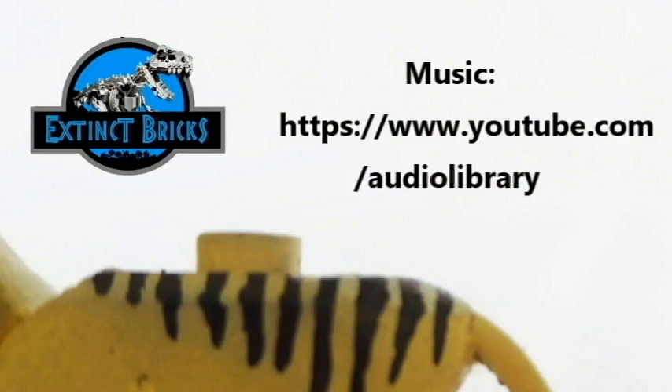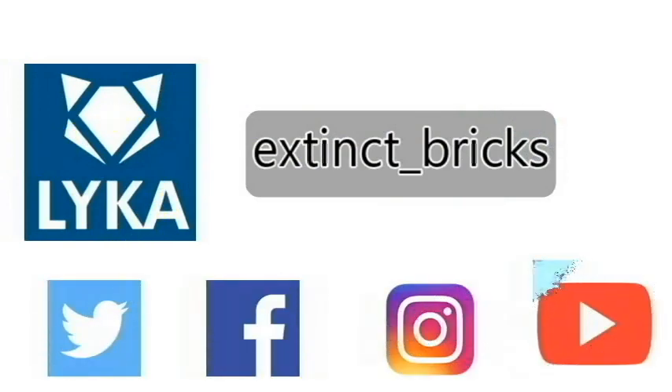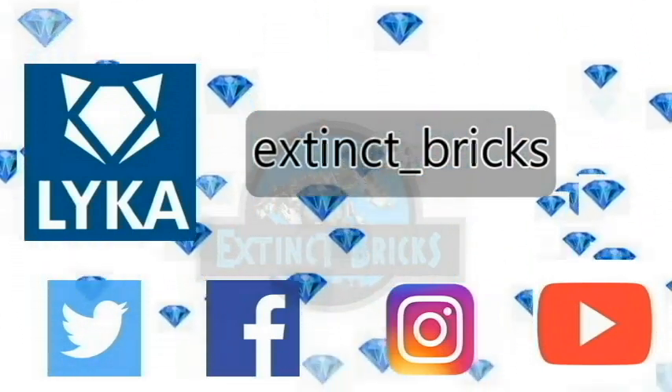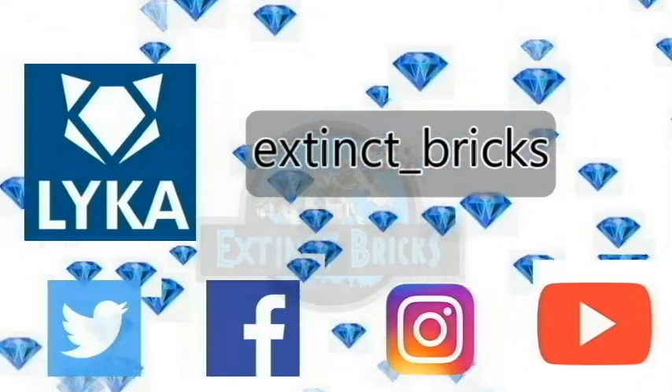But before we get a move on, I would like to thank YouTube.com Audio Library for this awesome background music. Please like, share and subscribe to my channel, and follow me on my social media platforms: Twitter, Facebook, Instagram, and YouTube of course. I also have a new account on Laika, so please follow me there as well as Extinct Bricks underscore Bricks. This is only currently available in the Philippines, but please support my Laika account by sending me Laika Gems. Thanks everyone!